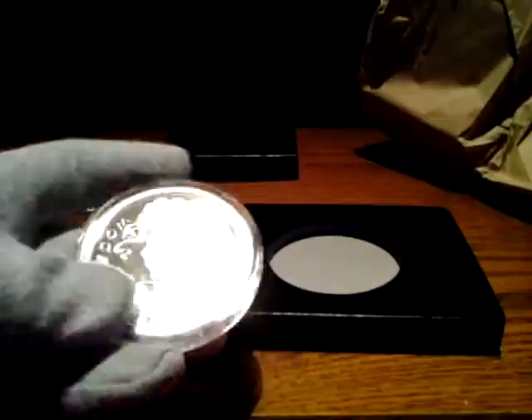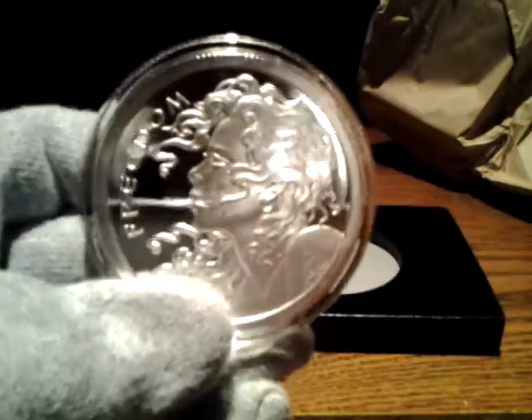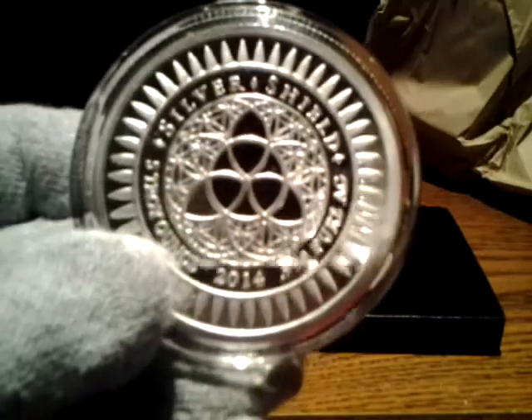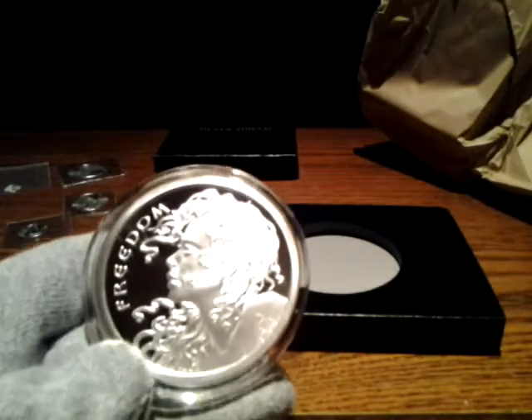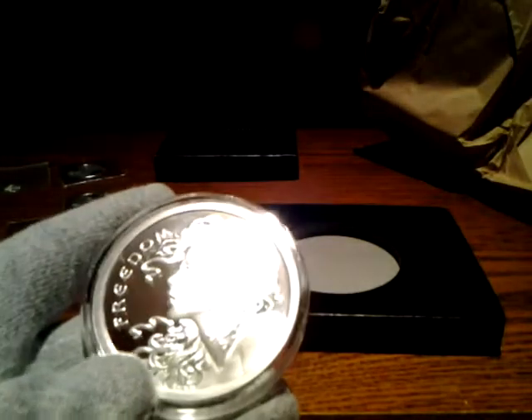Nice and thick — that is just awesome. Of course on the back you have the Silver Shield logo, 2014, 999 pure, 5 troy ounce. I really hope they make a 10 ounce of this, but when I found out they had a 5 ounce it was a must have.